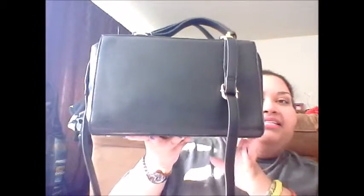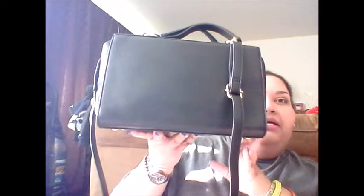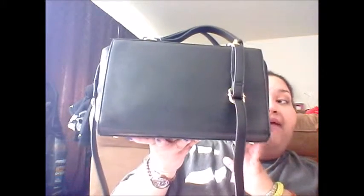Hi everybody, welcome back! Hit that subscribe button so you don't miss any of these fun videos. Today we're going to do 'what's in my bag.' I just started using this bag on Sunday — I bought it when I went to Farming Mills with a half-off coupon, so it was twenty dollars and I got it for ten.